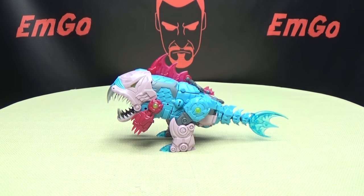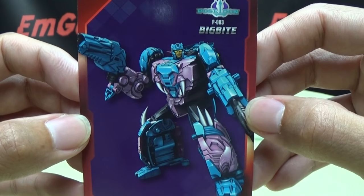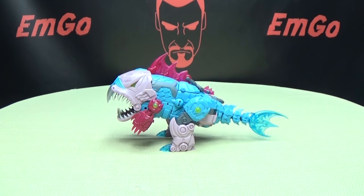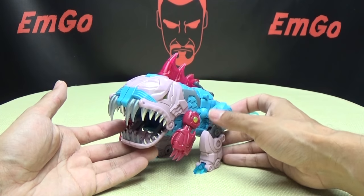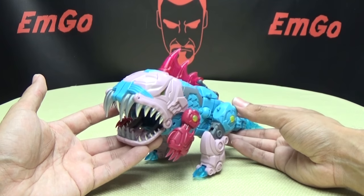Included in the packaging is the obligatory third-party collector's card with that same piece of artwork and tech specs. So, moving right along, on here we have Big Bite, and this is the first component of TFC Toys Poseidon — they're not Piranacon. That's right, they're tackling the Seacons.